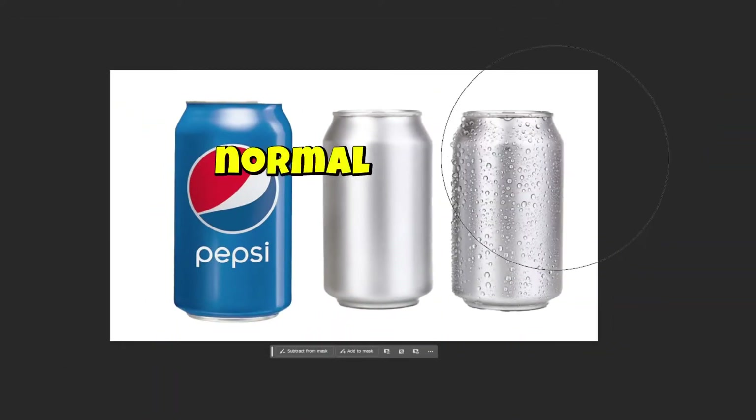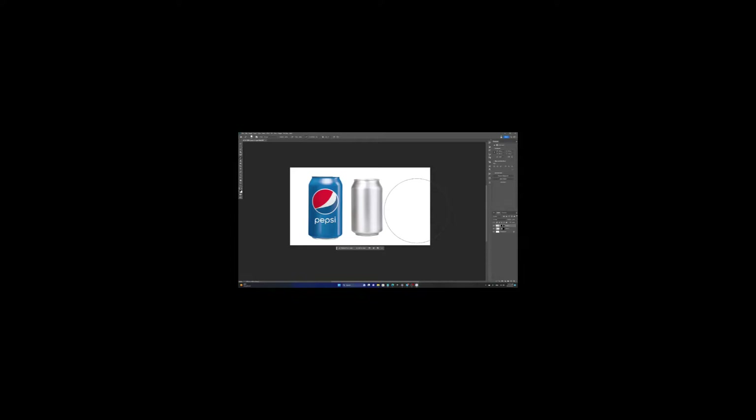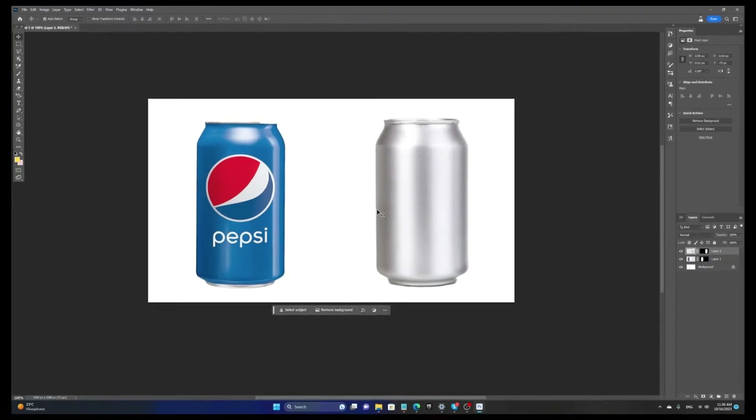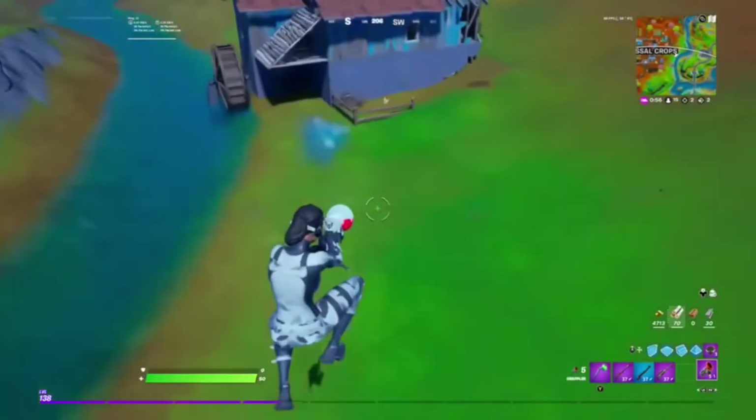As you can see here, we have a normal Pepsi can and an empty one that we're about to customize. And when I say customize, of course, I mean totally and utterly destroy and make it hard to look at without wanting to commit execute self command.